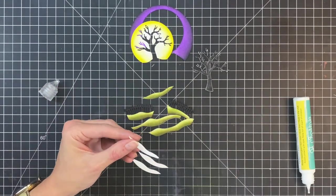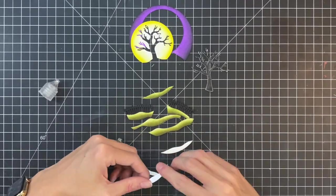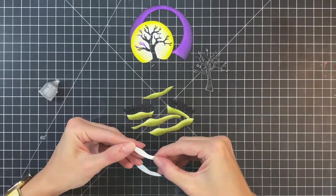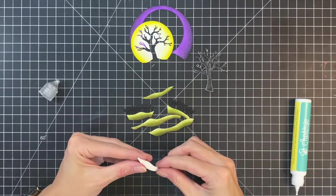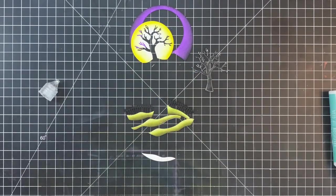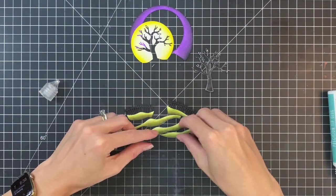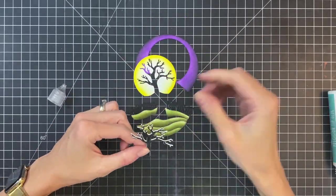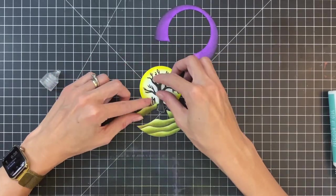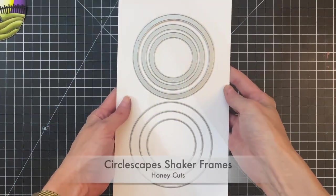The last one will be four die cuts stacked up with the colored piece on top, so it'll end up being five in total — a tiered-like dimension that really adds to the scene. It's definitely a little bit more extra effort, but I really love how it turned out. I can't wait to try it with my other Circlescape die — the sun one. I think this is a really fun technique with this die set.